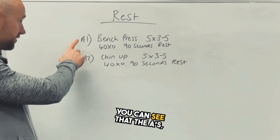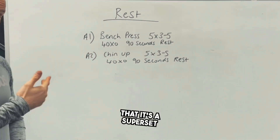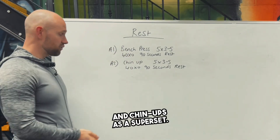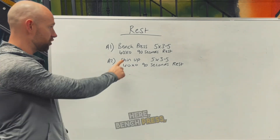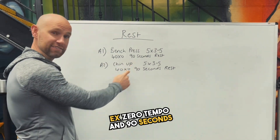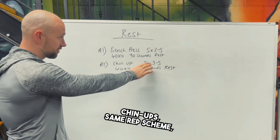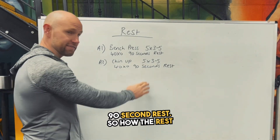In this program here you can see that the A's — A1, A2 — those numbers signify that it's a superset, and we've got bench press and chin-ups as a superset. So there's an antagonistic superset working different muscles. You can see bench press: five sets of three to five, four-zero-x-zero tempo, and 90 seconds rest. Then chin-ups: same rep scheme, five sets of three to five, four-zero-x-zero tempo, 90 seconds rest.